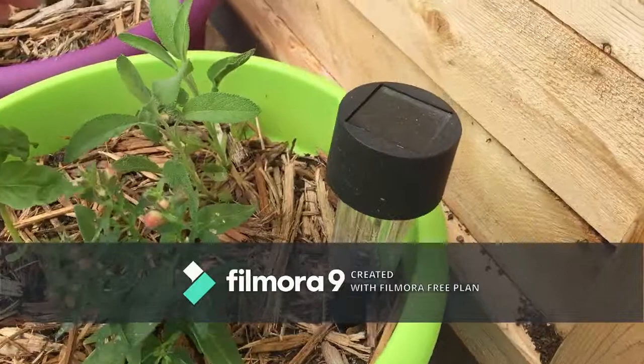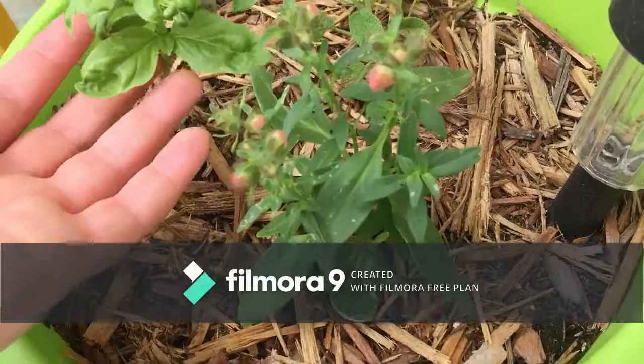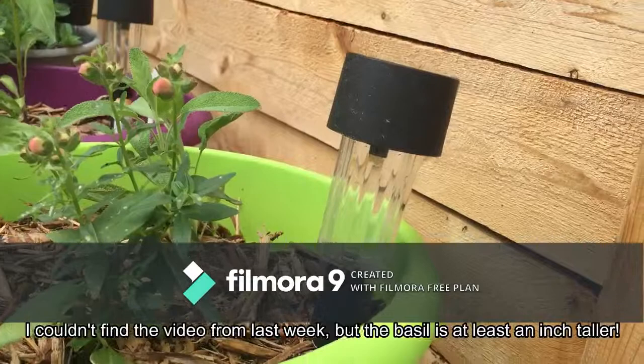Over here my pink snapdragons are starting to bloom, and my regular garden sage has taken off. I don't know what these are but they've been growing in all of the pots. And here — look how big that basil is! Do you remember last week how small and tiny that was? I'll see if I can find a picture, but it's just taken off.